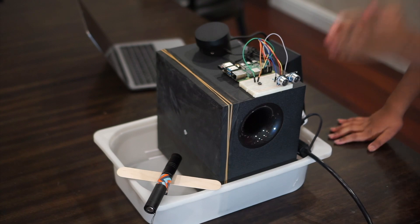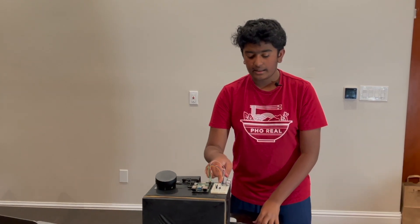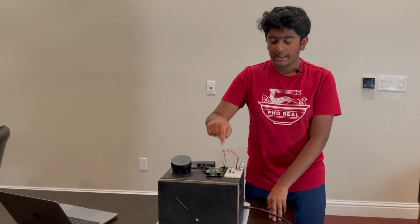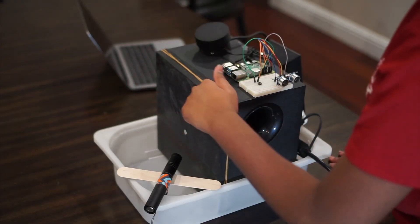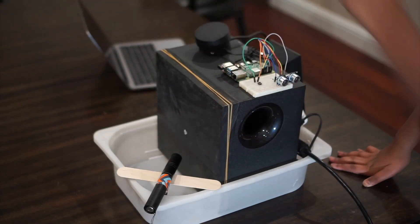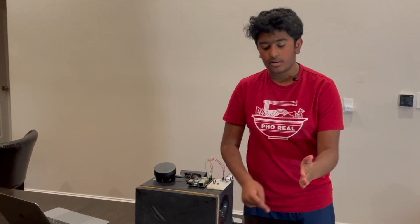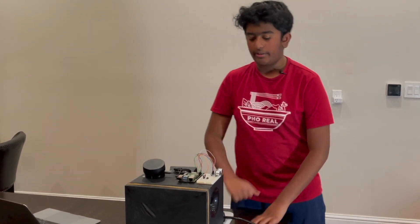My little twist to it is I added this ultrasonic sensor so that when I put my hand here, it should read how far away my hand is and send that distance into the Raspberry Pi. The Raspberry Pi will then convert that distance into a specific frequency and send that into the speaker, and that speaker will play that frequency. So closer, it'll make a higher frequency; lower, lower, lower — then high, high, high, low, low. That's basically how it is.